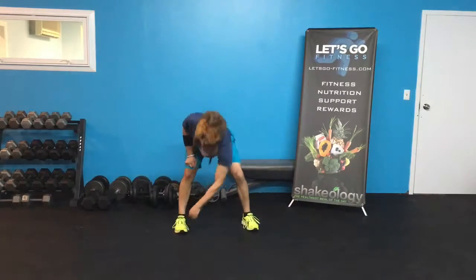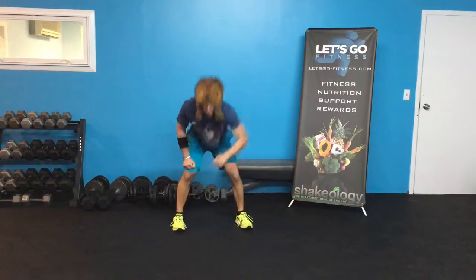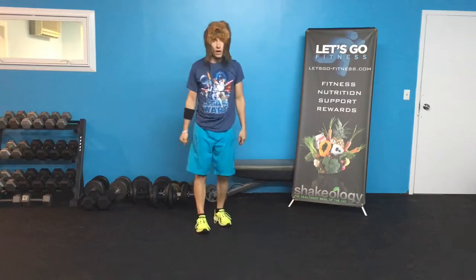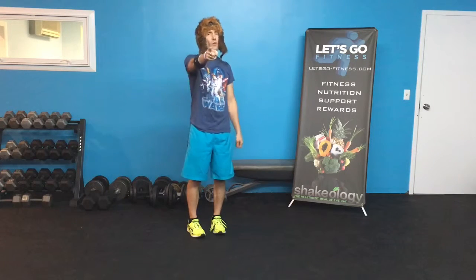Eight, seven, six, five, four, three, two — done! Awesome! We're totally more than halfway there now, only two more days left. You guys are awesome — keep up the Star Wars challenge! If you want to share this with a friend, go ahead and share it on your timeline. Let other people know about your awesome journey. Keep it up — and may the Force be with you!